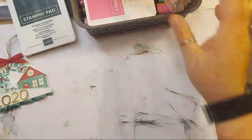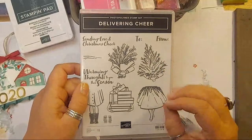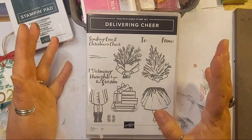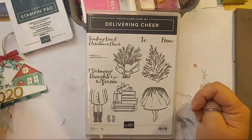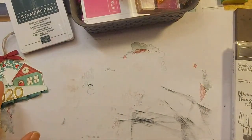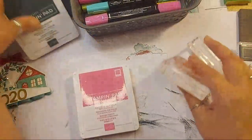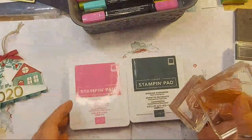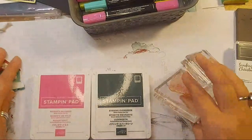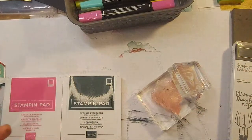The stamp set I'm going to use - drum roll - is Delivering Cheer. I really like the kind of retro feel of this stamp set and the 50s, 60s vibe it has. I'm going for fairly bright colours - there's some bright pink baubles on my tree and I'm going for Evening Evergreen and bringing back Magenta Madness. I actually have a plan in mind, so let's get stamping.